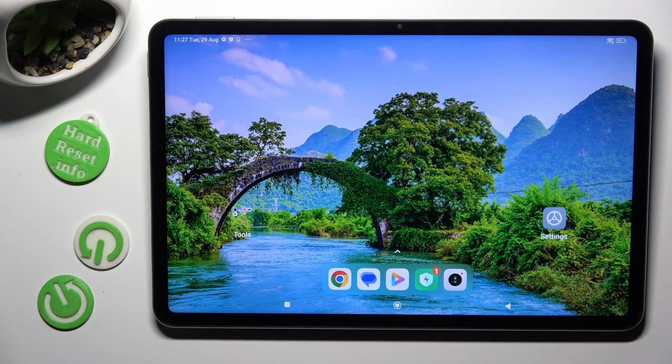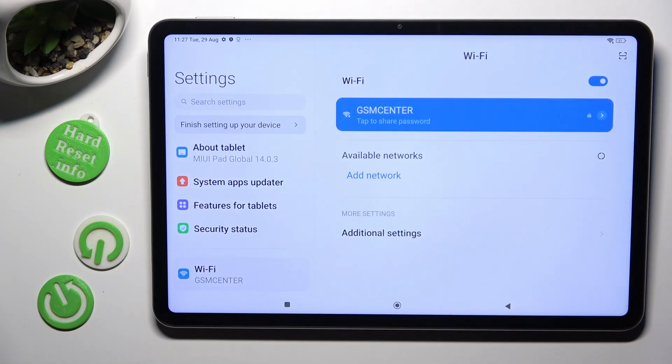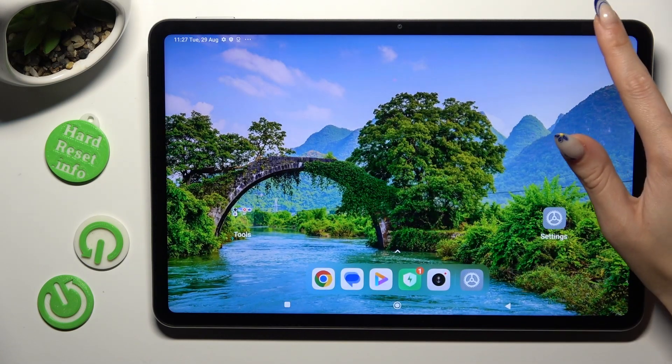First of all, go into settings and scroll down just a bit to access the Bluetooth section. You can also go into the tab menu instead.